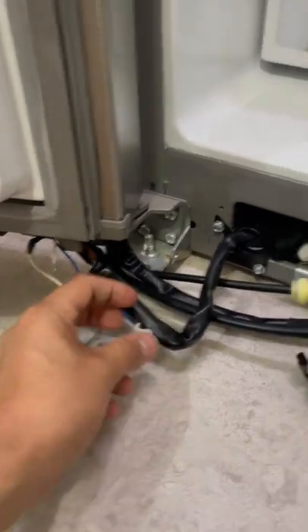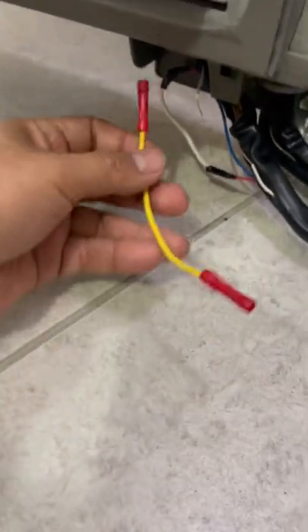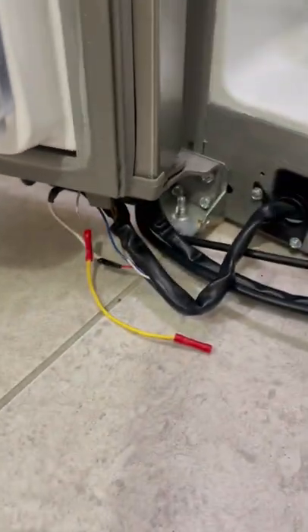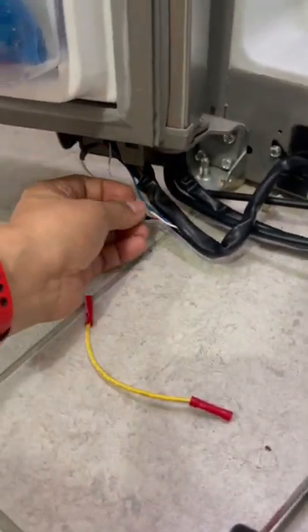We already tried to attach it once, but since the cables are too small, what we're doing is creating a little jumper so we can stand it up and it can have a little more flexibility. Whenever you open and close the door, it will have more space and the cables won't stretch too much.